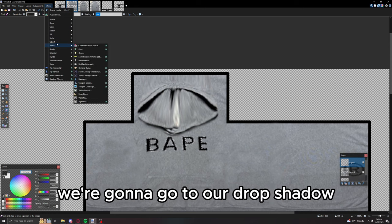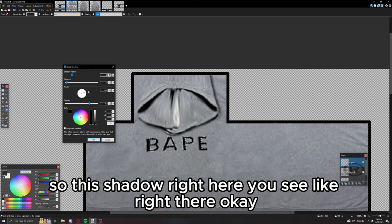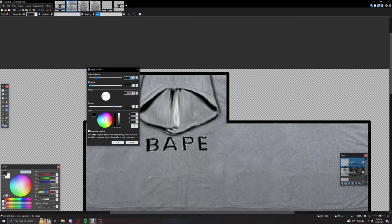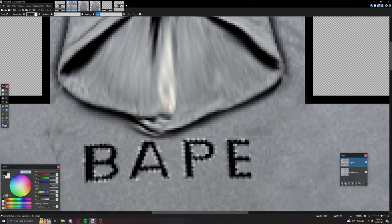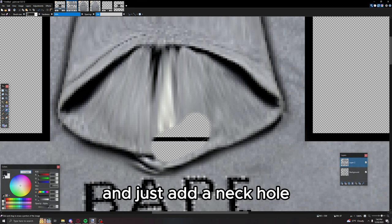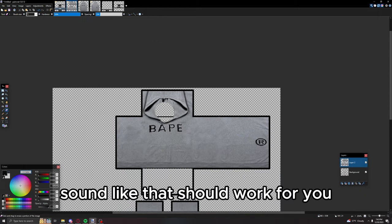Before merging, go to Drop Shadow and add one on each side so we just have a shadow on both sides. Merge that down. Put the eraser hardness all the way up and just add a neck hole. Something like that should work.